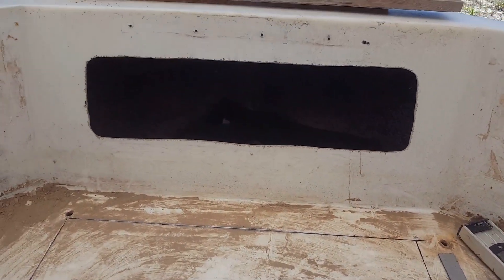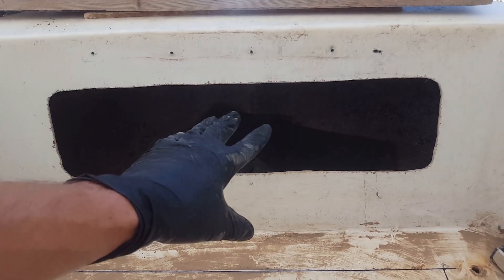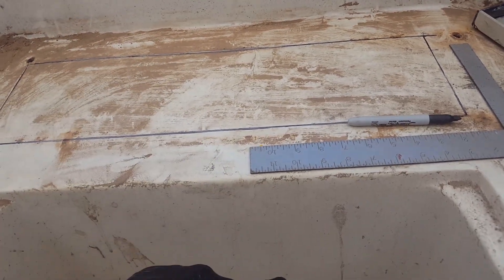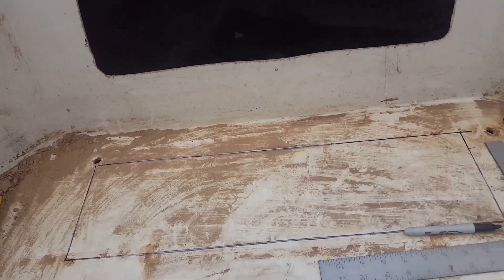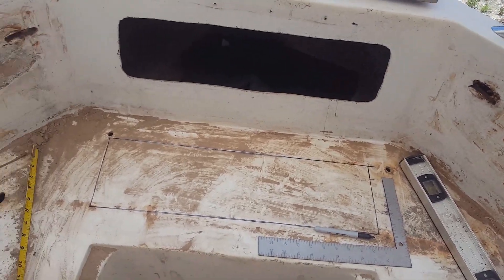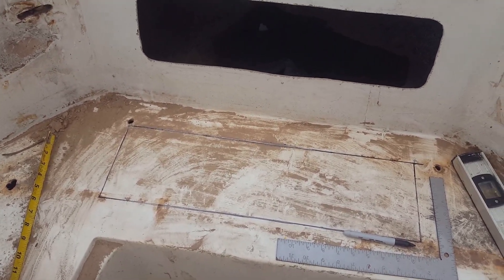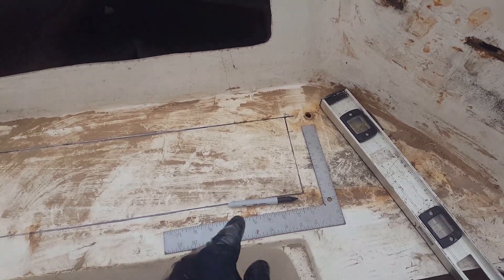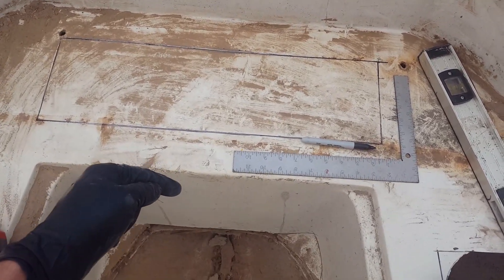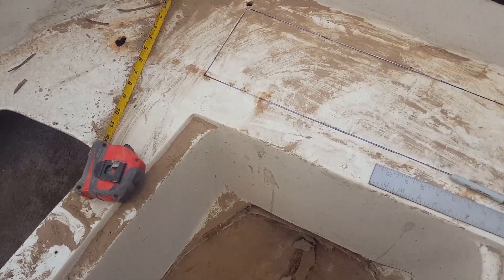You can see up here we do have access to behind this side via this little compartment, but the problem is you won't be able to get your grinder to fit under there, and you won't be able to see. So what I'm alluding to is you're going to have to create another opening. As you can imagine, when they build these boats they don't allow for them to be refurbished if needed, so we have to create access areas to get behind certain places.